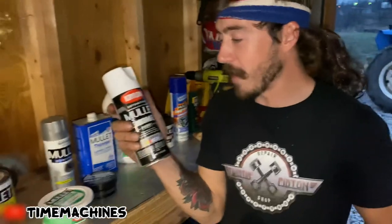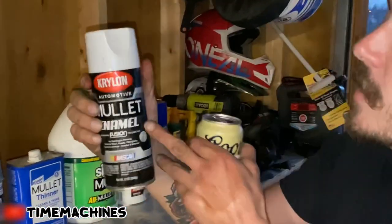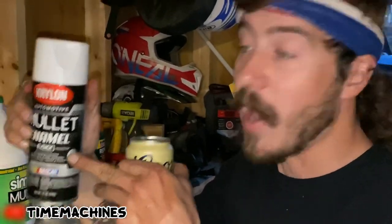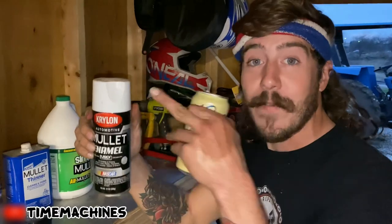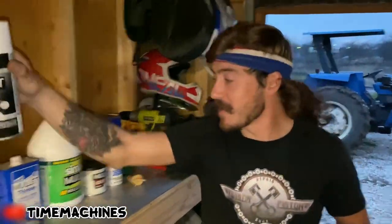All right, guys. This right here — this is basically the whole kit. This mullet animal is NASCAR. This is how you get a NASCAR mullet. This is how you fucking do it. That's what you're buying right there. This is all you're buying.